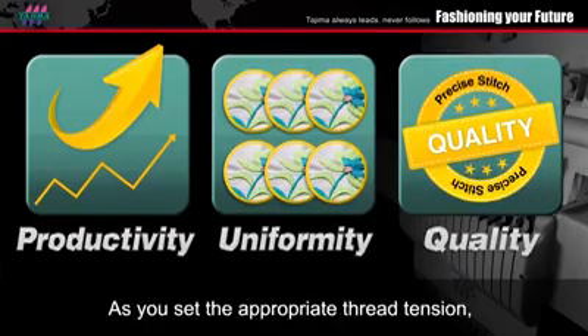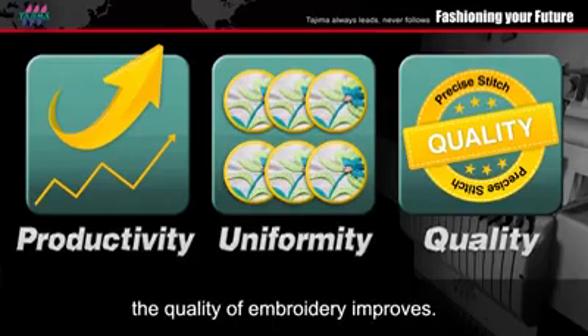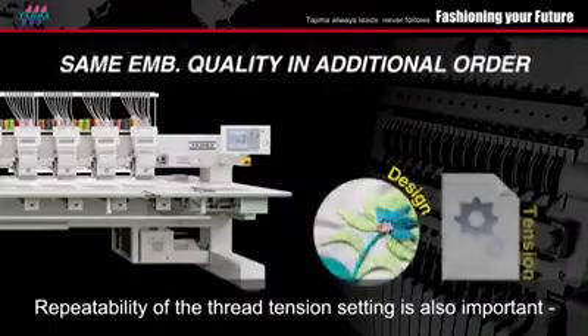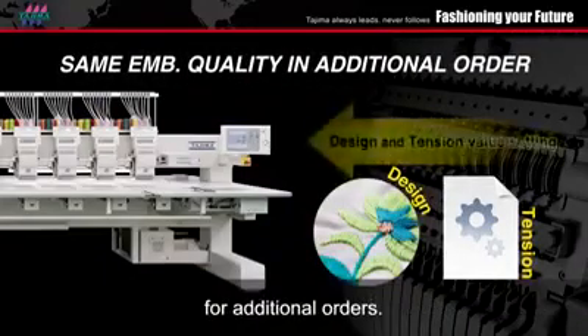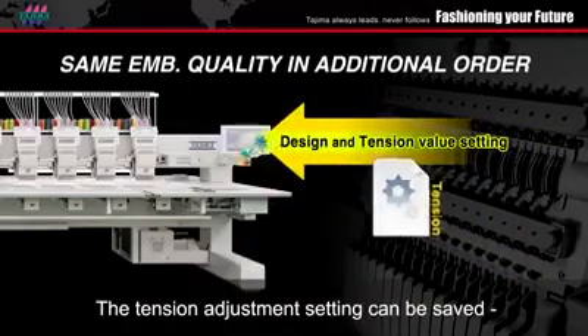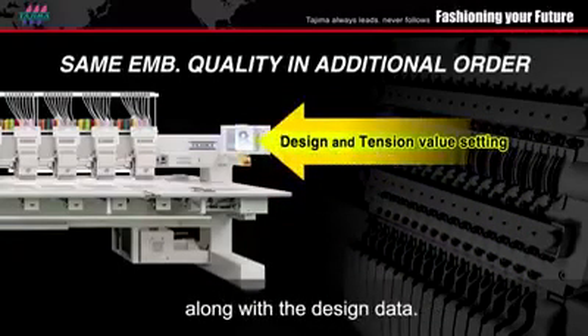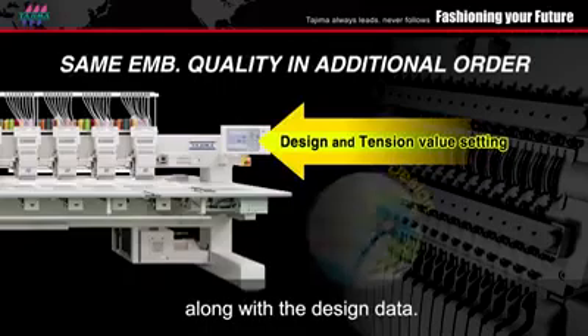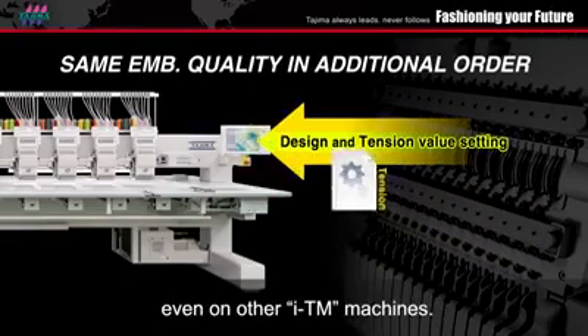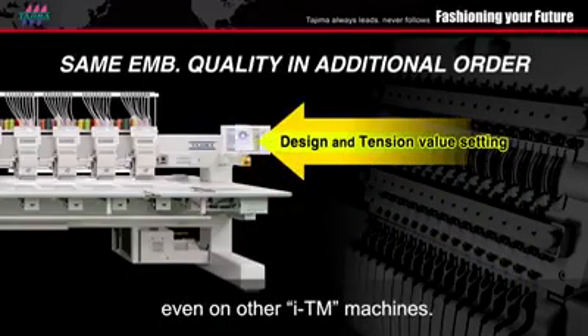As you set the appropriate thread tension, the quality of embroidery improves. Repeatability of the thread tension setting is also important for additional orders. The tension adjustment settings can be saved along with the design data. You can simply use the same design data even on other ITM machines.